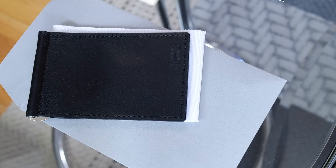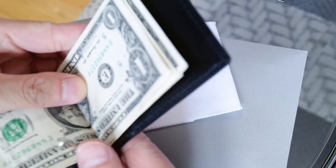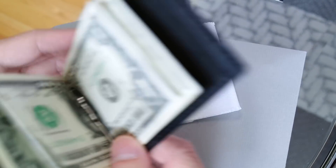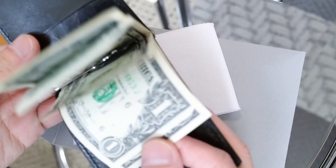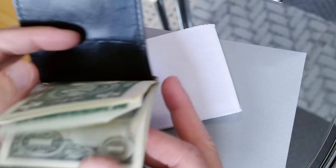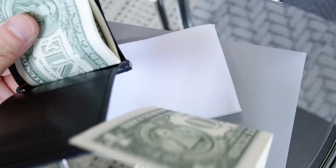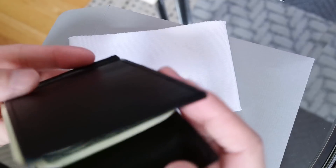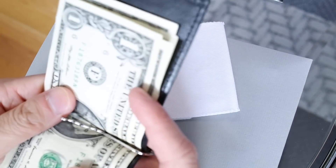Now I'm going to show you quickly just how things would fit inside. So I just have some new one dollar bills — three of them. You can easily just put them in here and snap that in, and your bills are securely inside. They're definitely not going to fall out. You can quickly access them by holding on and pulling one out if you need it. It feels like it would probably be better suited to fit even more.